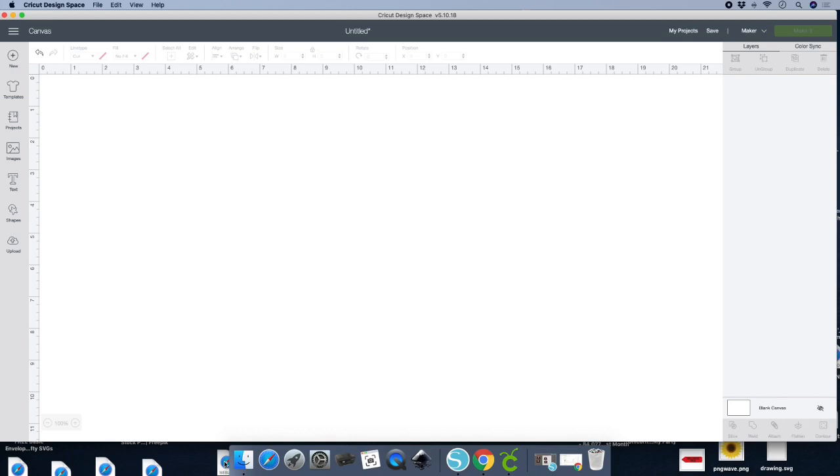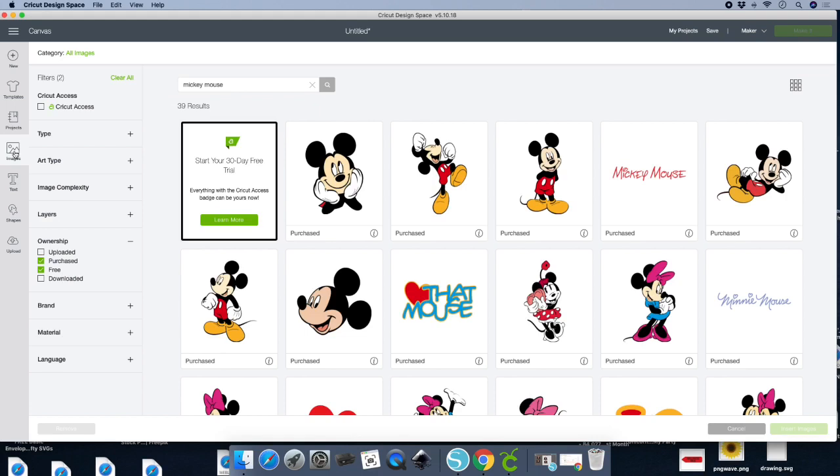It's real simple and real quick. We're in Design Space — go to the left-hand side and click on Images. I already have it here; you're just going to type in what you're looking for. I typed in Mickey Mouse, but I also want to type in Minnie Mouse. Once you type in Minnie Mouse, go to your layers panel on the left-hand side. Click on 'Purchase and Free' and then once you click on that it'll come up.